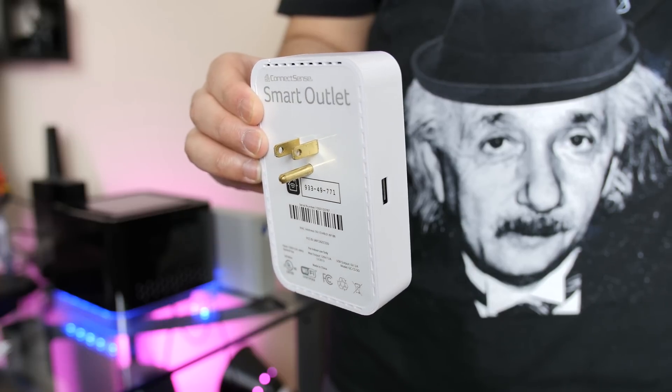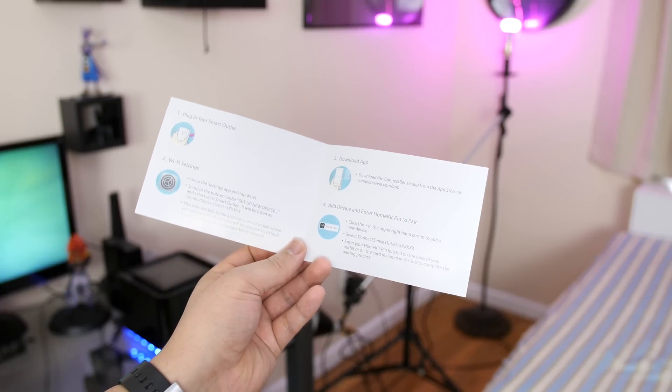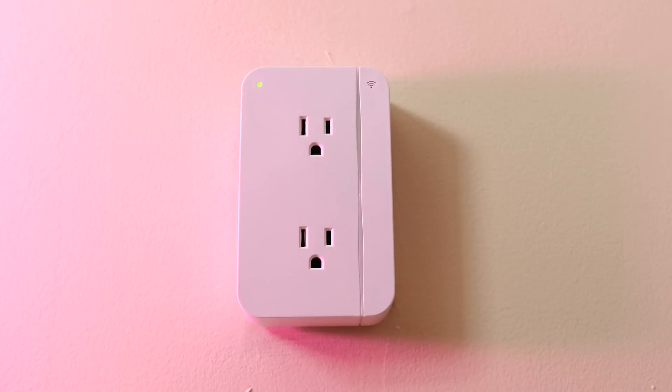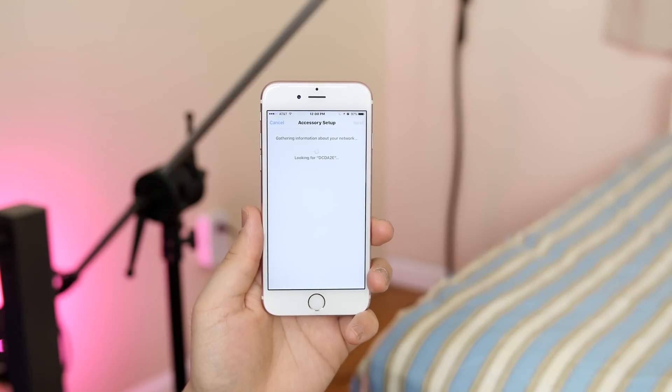Now you don't have to be Einstein to set this thing up, as the instructions included are super elementary — literally only 4 steps. You go ahead and plug this bad boy into your wall and the green light will begin blinking. Then jump into your iPhone's WiFi settings, and under Setup New Device, go ahead and tap on ConnectSense Outlet. Now this part could take a minute or two, so just be patient.